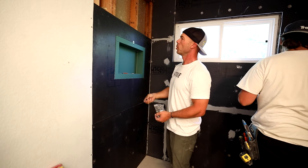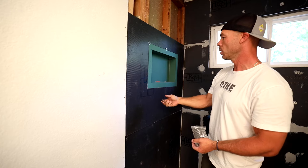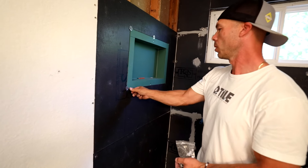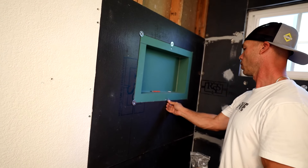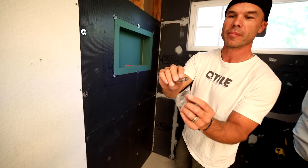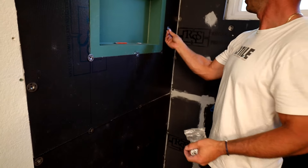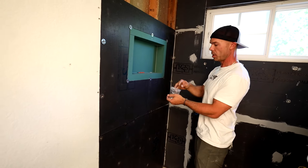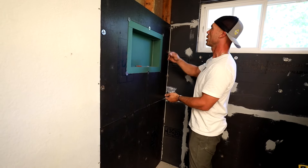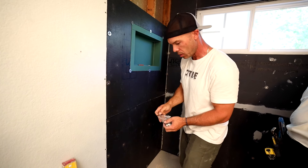So now I'm going to cut my wall board around it and I'll use my washers in between once we get the wall board up. I'm going to put my washers in between the niche and the board here. The washers have these little spikes in them so that you can pre-place them — just push them into the board, they're like a thumbtack.